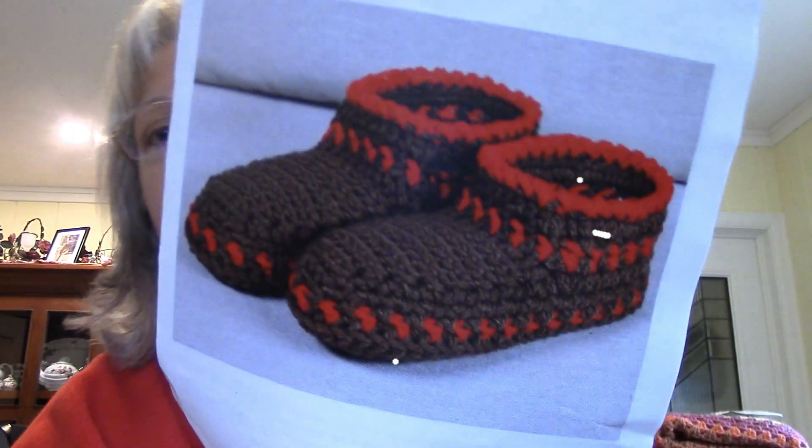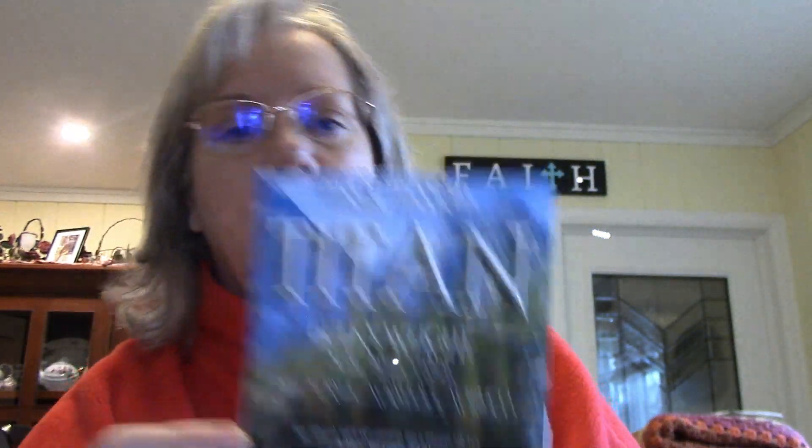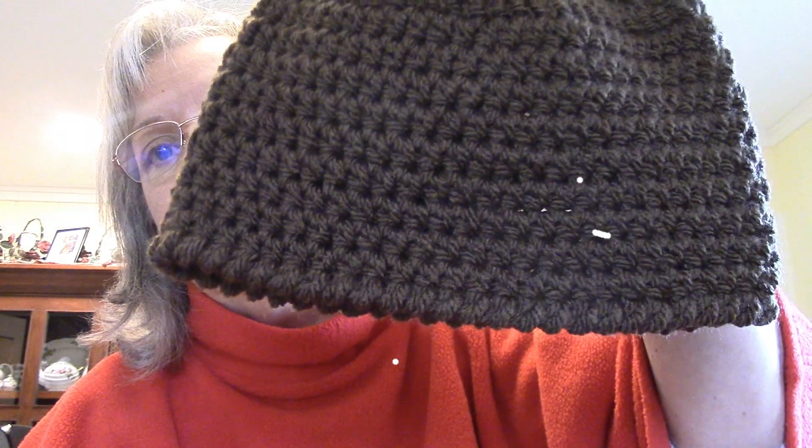And this was another Mary Maxim monthly kit. You were supposed to make low cuff booties. You got five skeins of yarn to make the booties, a number 5 bulky white — Mary Maxim Titan. So you got four skeins of brown and one skein of red. I thought: I am not going to make those booties. So I made hats instead — five hats total. This one is my go-to hat pattern, so I made two of those.